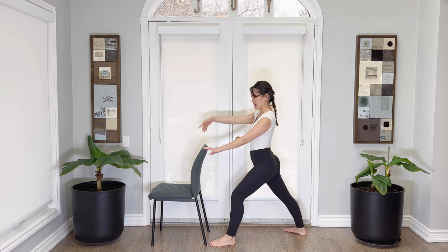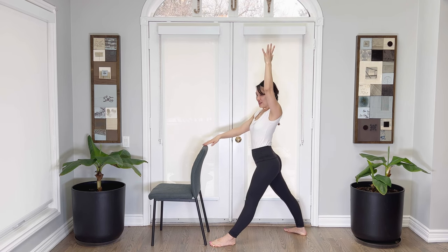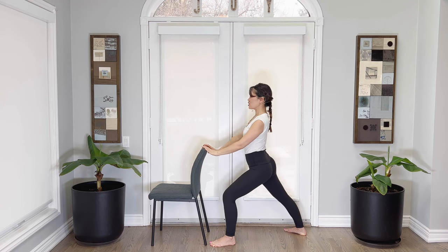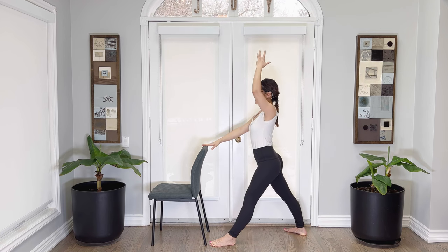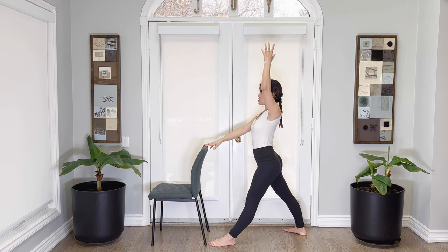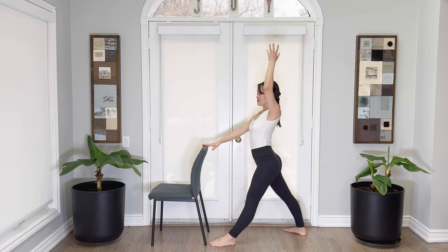Let's take the arm up — inhaling, arm comes up, front knee straightens, breathe out, release. Other arm — breathing in, arm up, straight leg, breathe out, bend. Inhaling, exhaling, breathing in, breathe out. Tall and proud here, spine is nice and tall. Breathe in, breathing out. Pressing into that back leg, keep that leg straight and strong in the back. Inhale, exhale. Let's do two more on each side — breathe in and out, in and out.